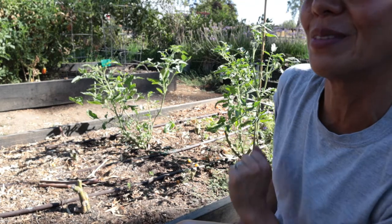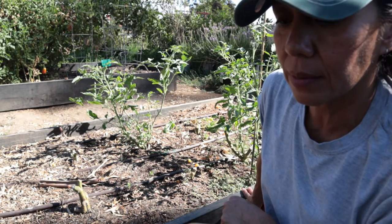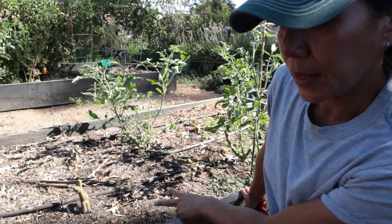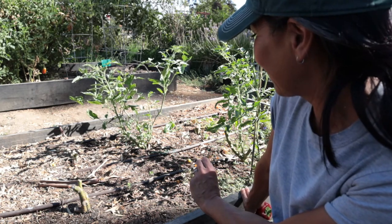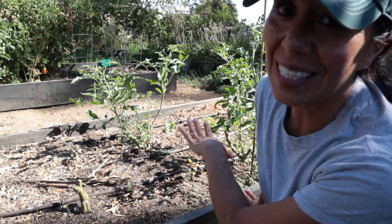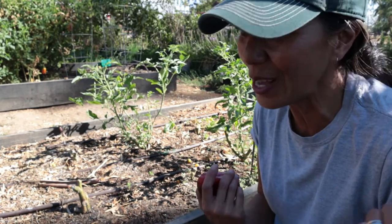These ones are our — so we have our sun golds on one side and this one is a hybrid by Burpees. It's a Burpees beefsteak slicer. I might just try it, leave it, see what happens — maybe we might get another succession of tomatoes, which would be awesome.